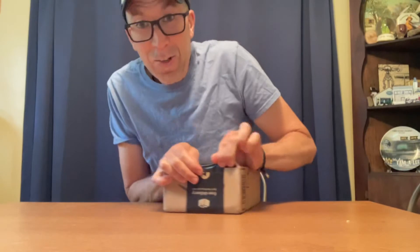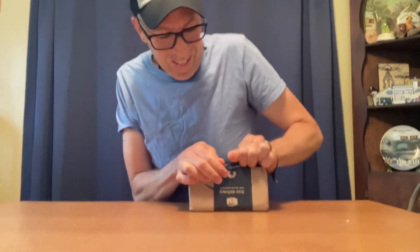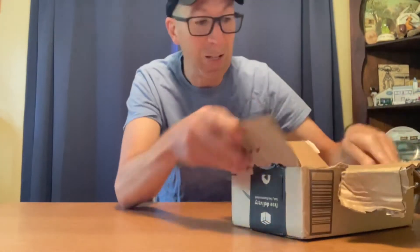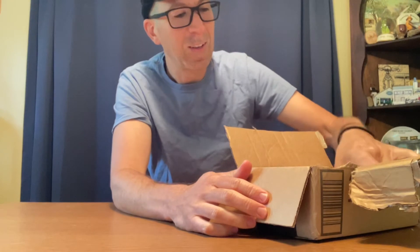Now, unlike other influencers, as I said last week, I don't use cutting utensils. I use force to open up what I get in the mail. There it is.